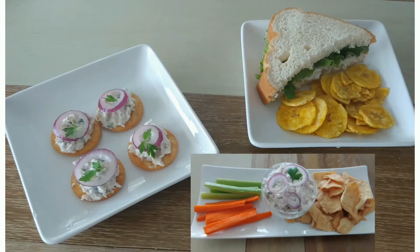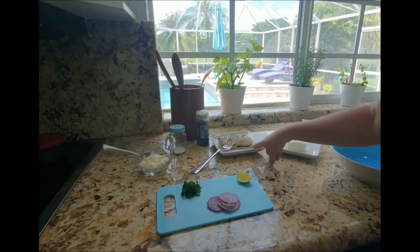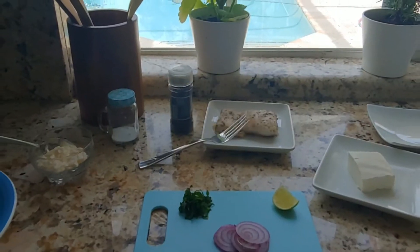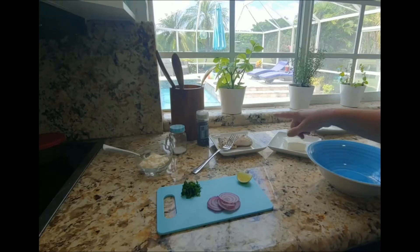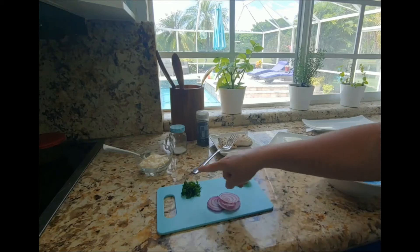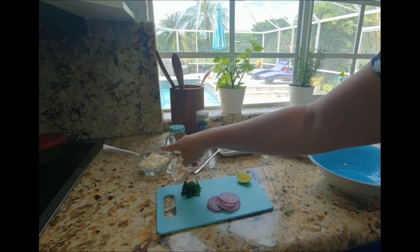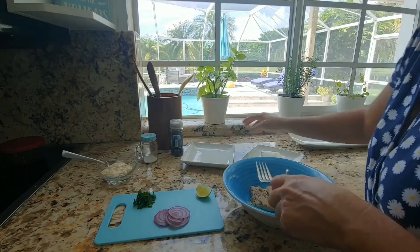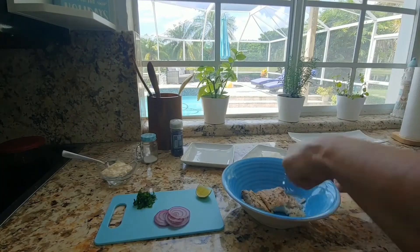Hi guys, today I'm gonna make a simple and delicious mahi-mahi dip and spread. I'm using this leftover grilled mahi-mahi from last night. The ingredients are: half a block of cream cheese, lime, onions, chopped parsley, mayo, salt and pepper. First, I'll put the fish on this plate and shred it with a fork.